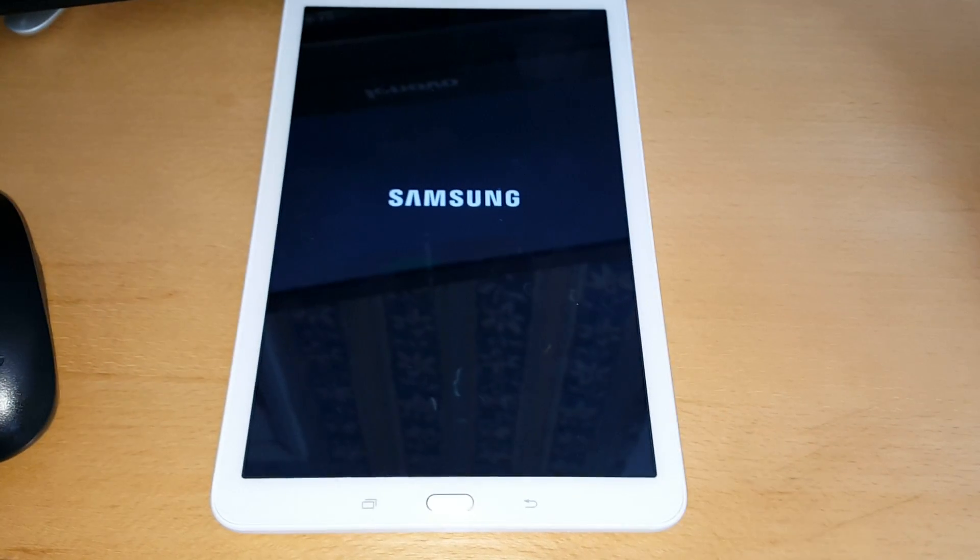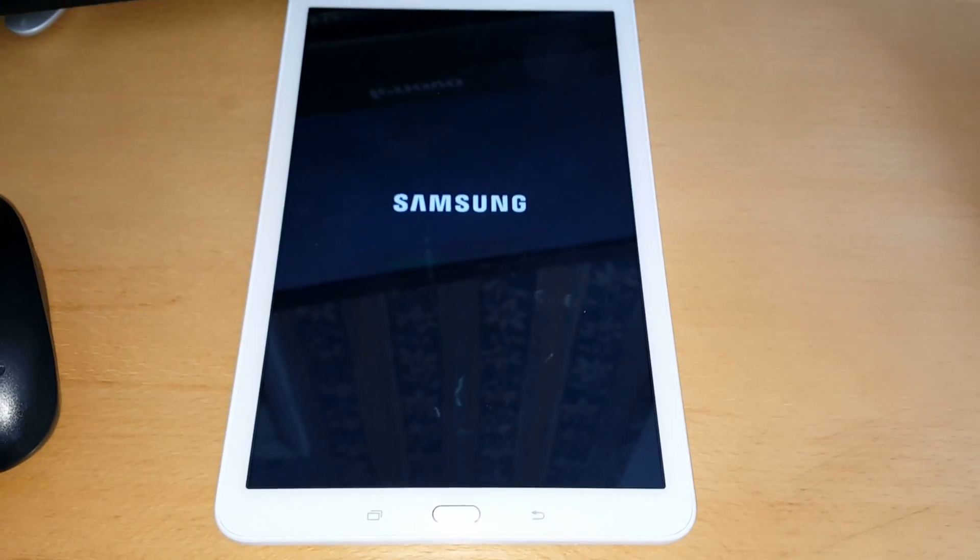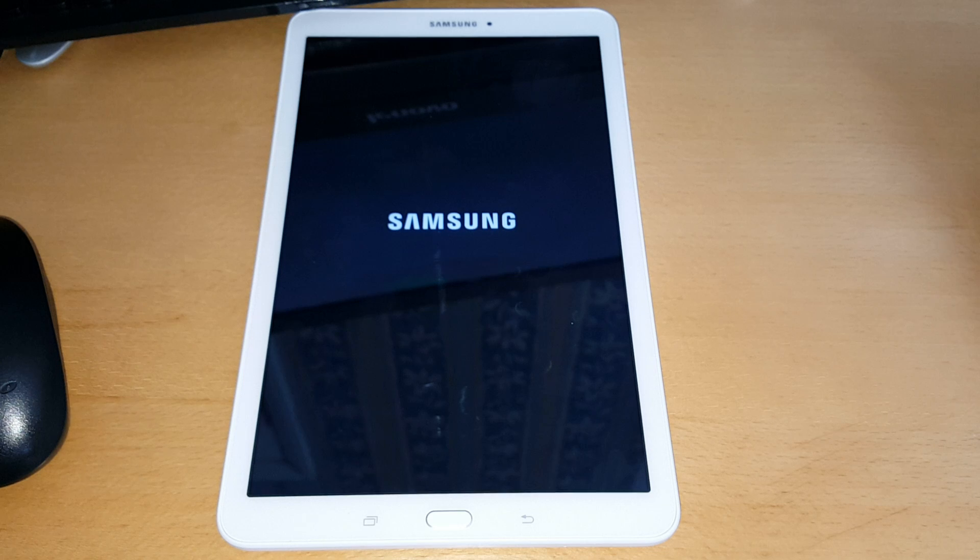Once it's finished erasing, the tablet's going to reboot.